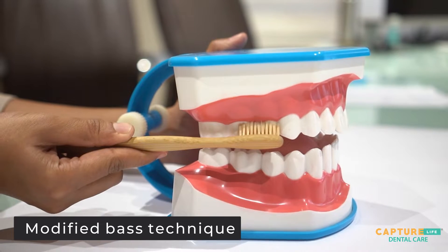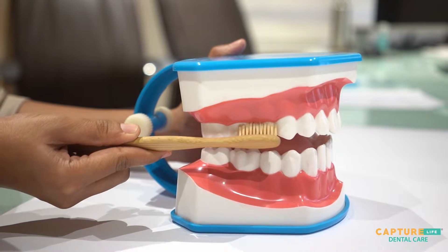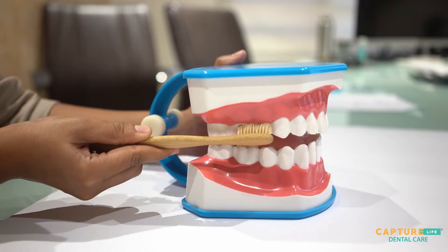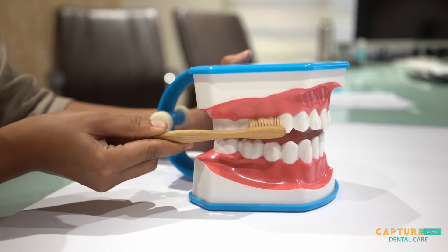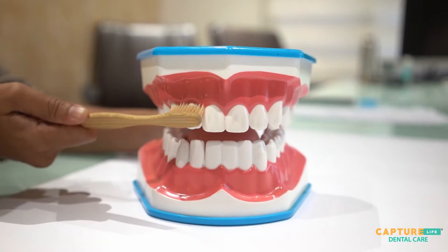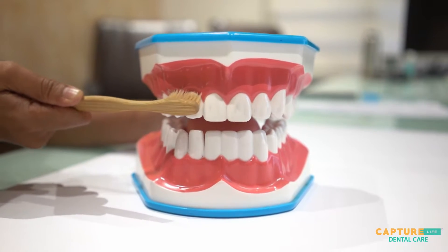Place your toothbrush at approximately a 45-degree angle between the tooth line and the gum line. Perform a gentle back-and-forth motion for a few seconds, making sure you're covering two to three teeth at a time.